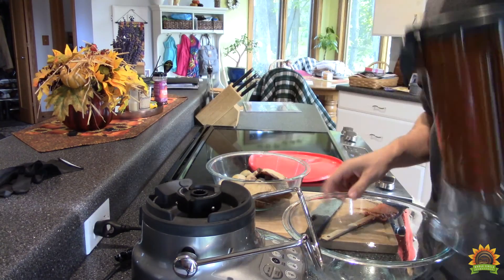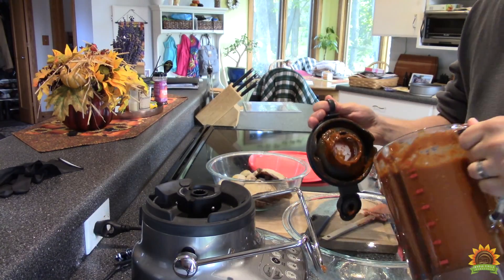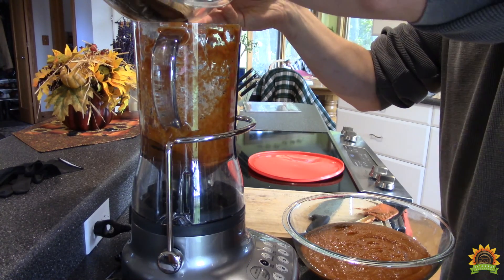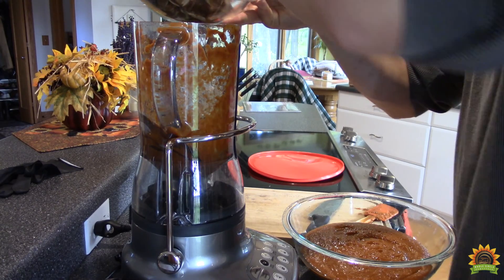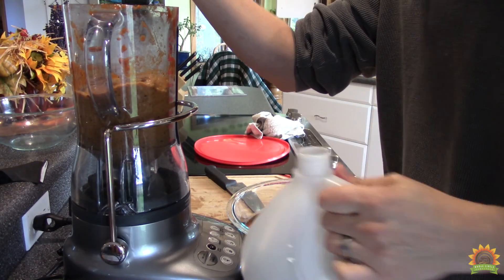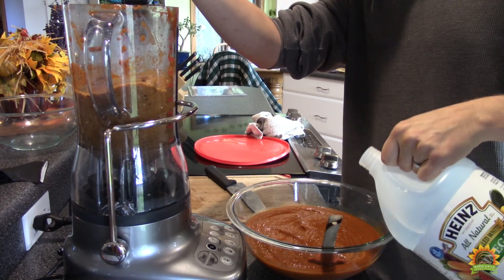We'll transfer our first batch into the bowl and mix up our other ingredients. Next round we're going to add in our mushrooms, onion, and we'll throw in some garlic too. We'll add a bit of vinegar in the blender and some in our sauce too and mix it in.